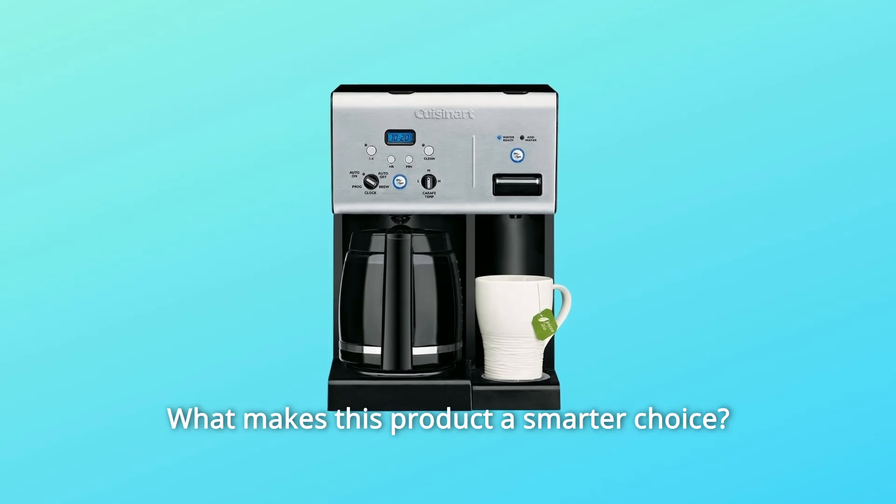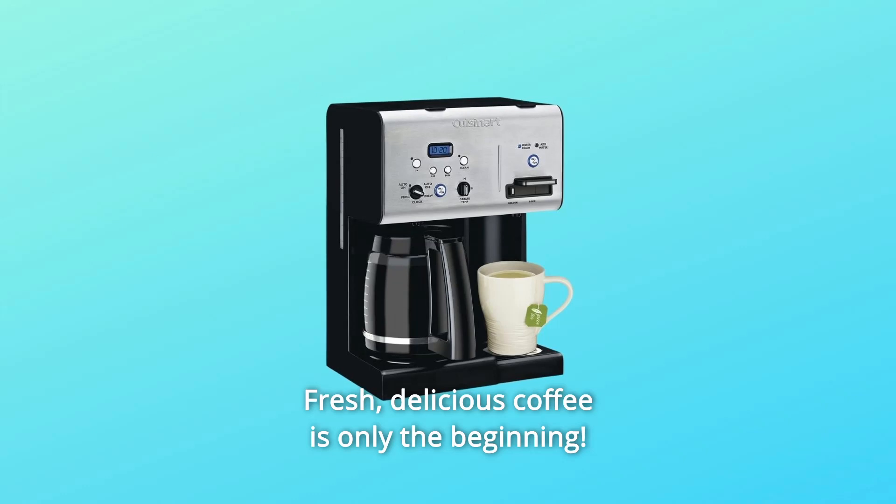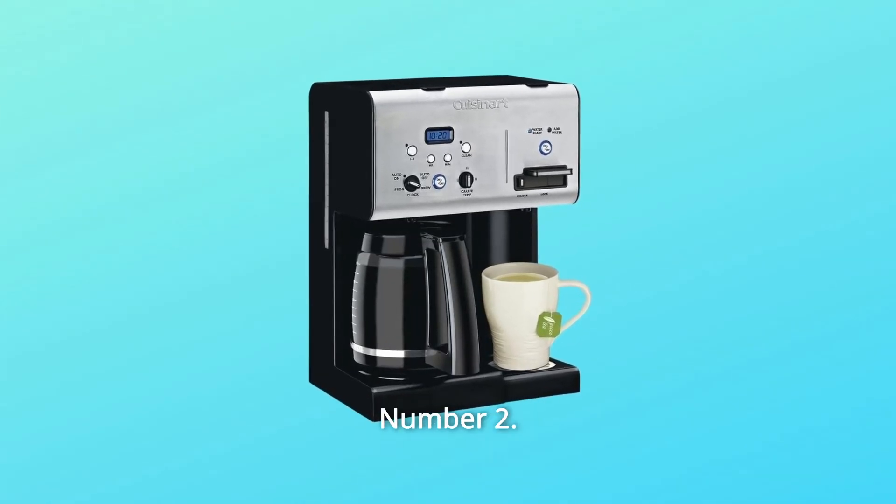What makes this product a smarter choice? Number 1: Fresh, delicious coffee is only the beginning — this coffee machine features a hot water system. Number 2: Sold individually.